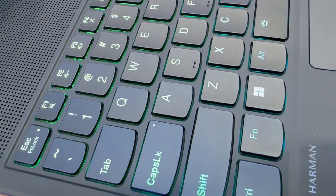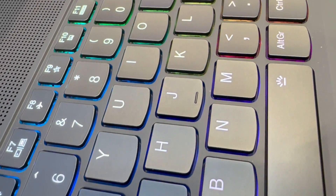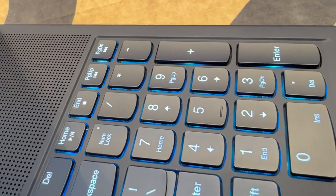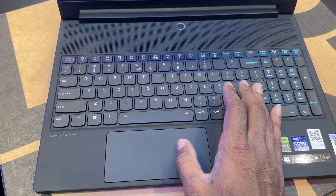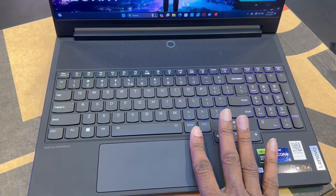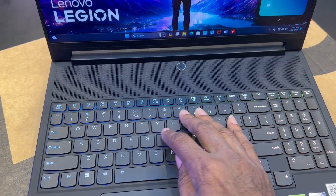The Legion 9i's keyboard is one of my favorite features. Ample key travel affords excellent tactile feedback, and the metal chassis translates to a rock-solid keyboard deck. I managed 110 words per minute with 100% accuracy in the MonkeyType typing test, which is about as quickly as I can go. The layout earns high marks — the arrow keys are full size and separated into their own cluster, and there are dedicated Home, End, Page Up, and Page Down keys along the top row.